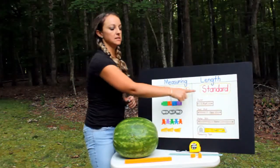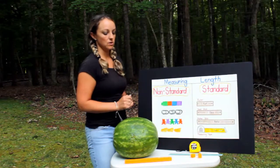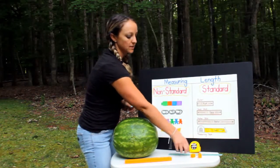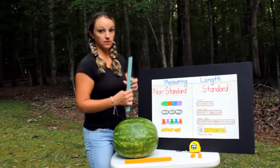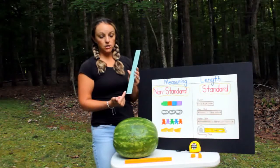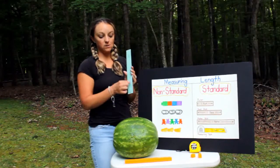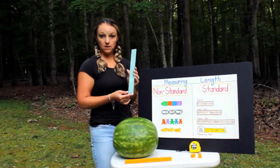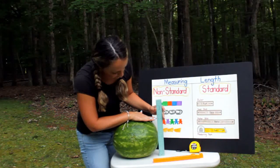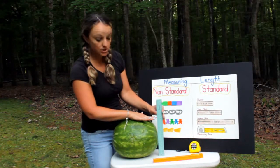Now let's measure with standard units. I have a ruler and a measuring tape. This is called a ruler — on one side it has inches, and on the other side the small numbers are centimeters. Let's measure in inches. It's about eight and a half inches tall.